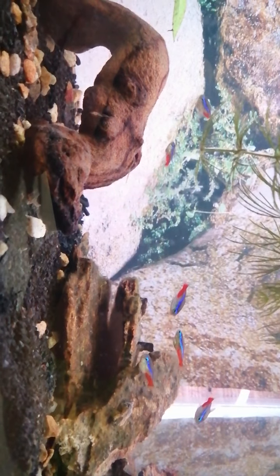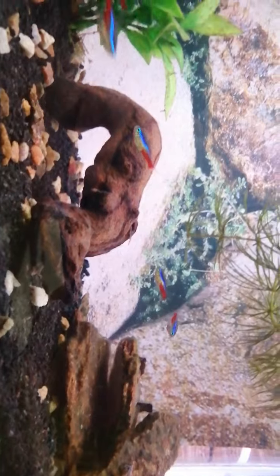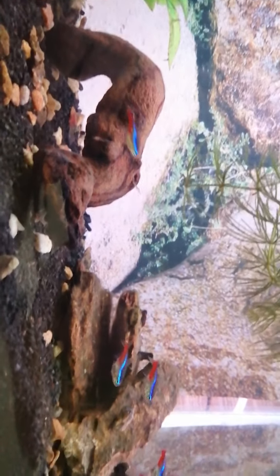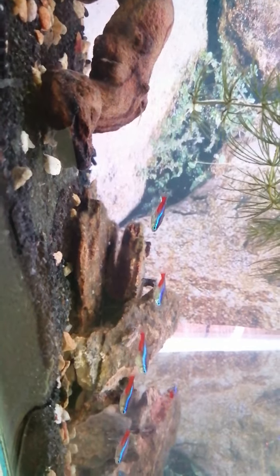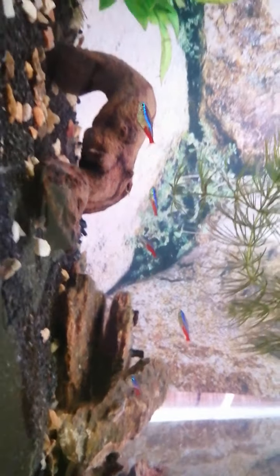The water conditions also have to be perfect, because if they aren't, their fry won't survive. They instinctively know when their fry will survive or not, and that's why you've got to create perfect conditions in order for them to breed. I'm going to let them eat for a little bit and then I'll be back to show you more.